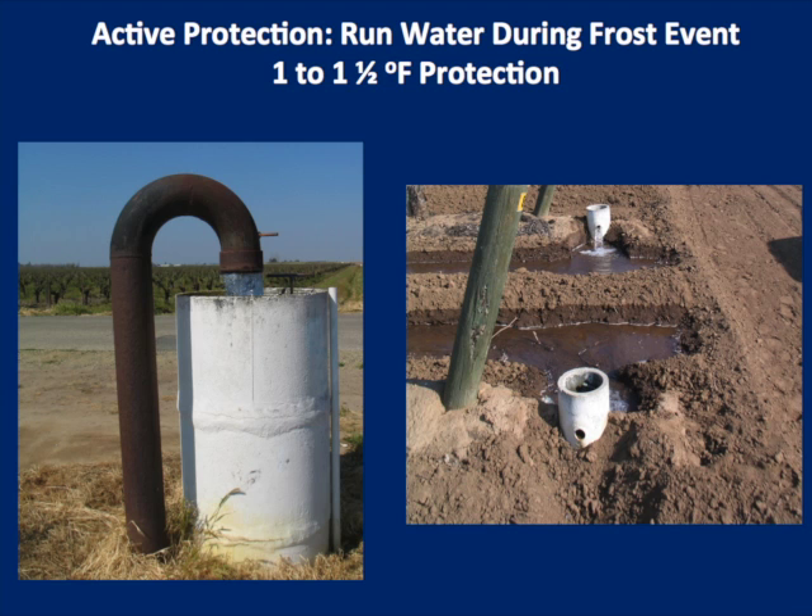Passive protection is critical. You probably get 80% of your frost protection out of having bare, moist, grass-free soil. Active protection has to do with running water during the frost event — the heat you get from the water cooling — and the more water you have, the more you can protect the field.